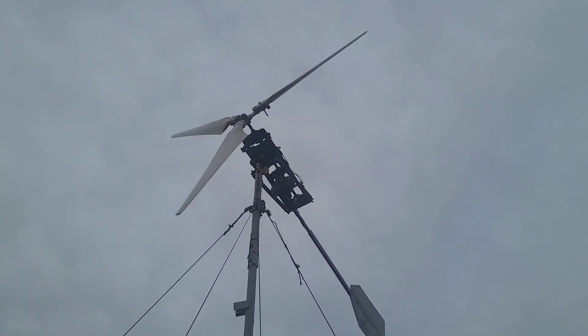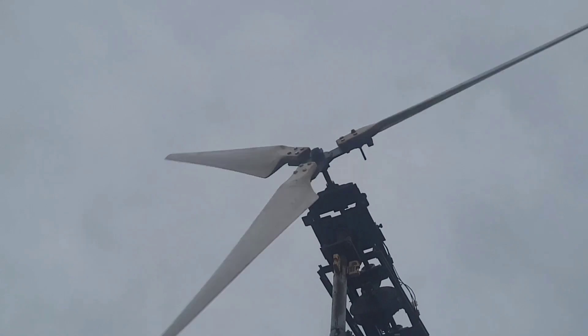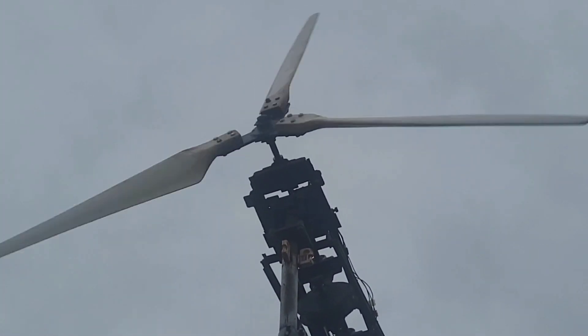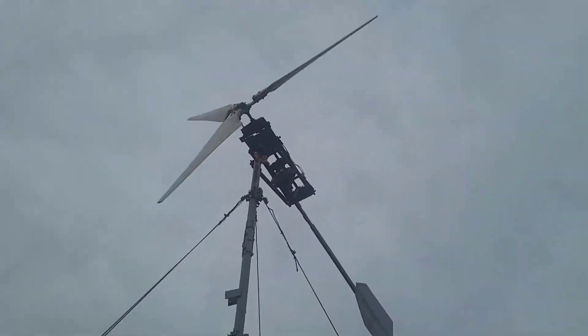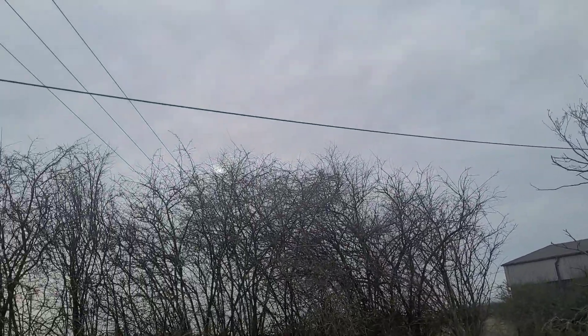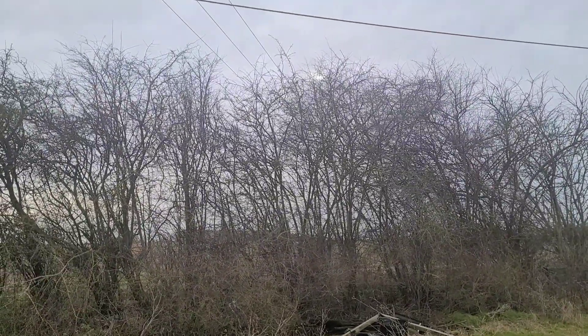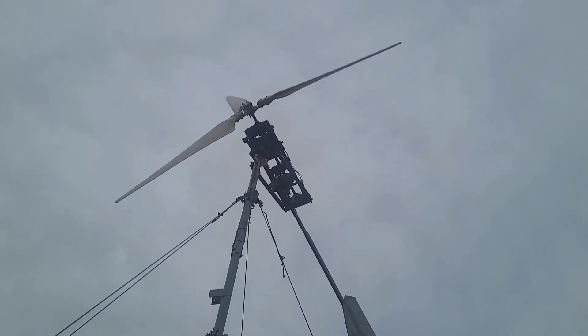Greetings friends! It's Sunday and the wind has just begun — that thing is ripping around. I'm not sure how much power it's going to be making; we'll go check in a second. Worth noting, the wind is coming from a sub-optimal direction, partially blocked by those trees, but it seems to be picking up the wind very well.